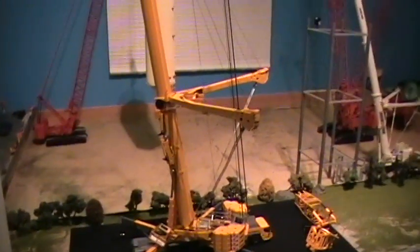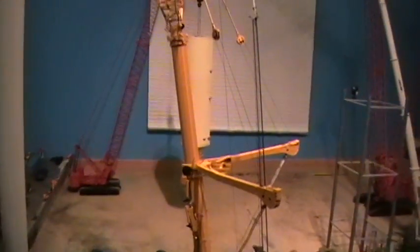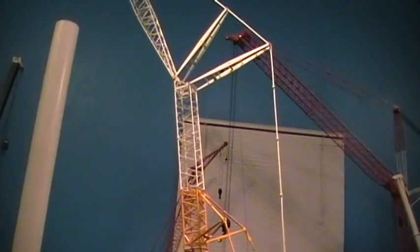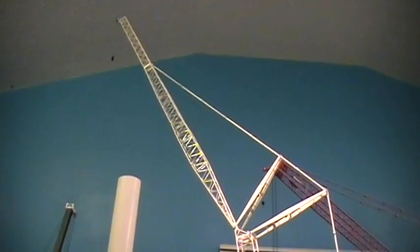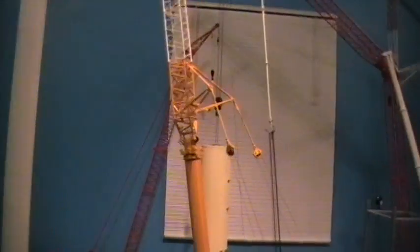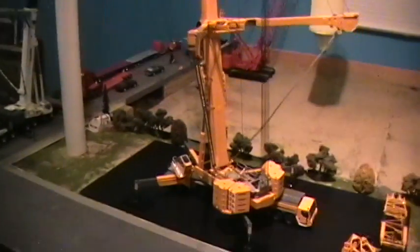I've seen on one website where somebody used the LR1280 jib — that's pretty much where I got the idea from. I just thought I would try it out and see what it would look like.